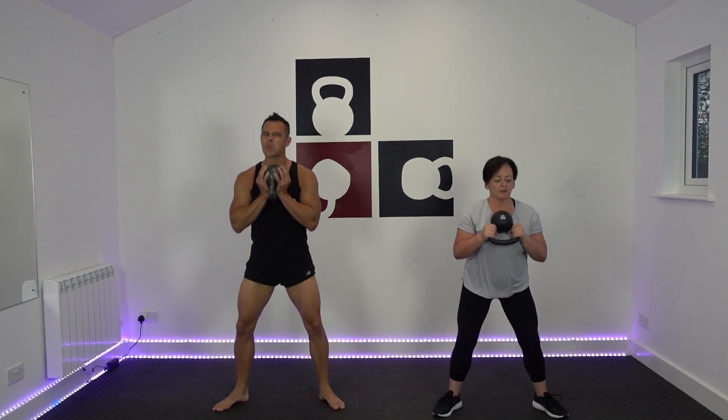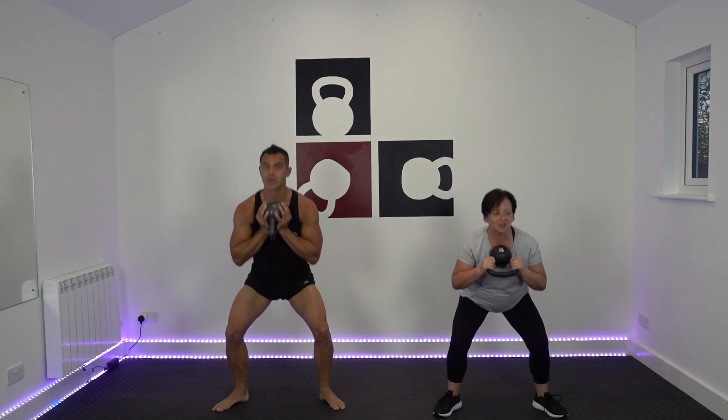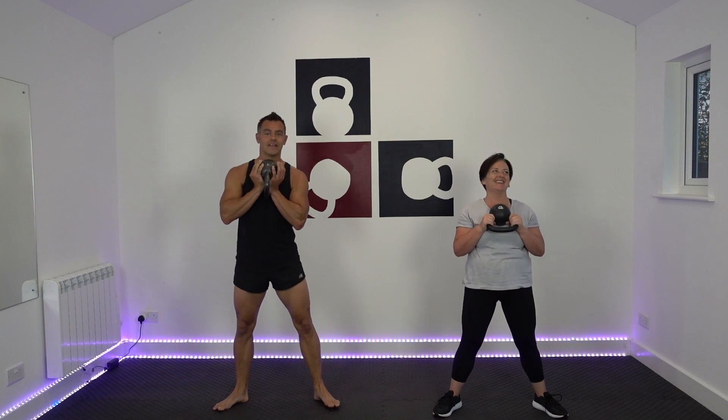Those quads and thighs should start to be getting toasty around now. By the way, I didn't write the sumo pulse - somebody else did. Sorry.